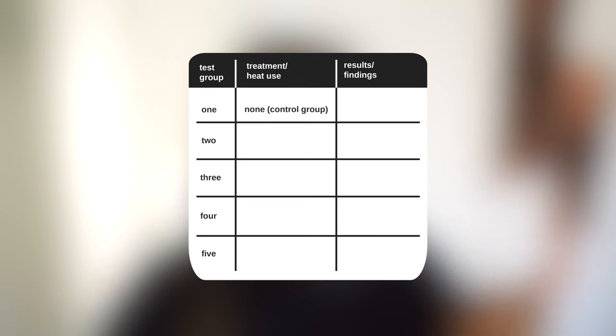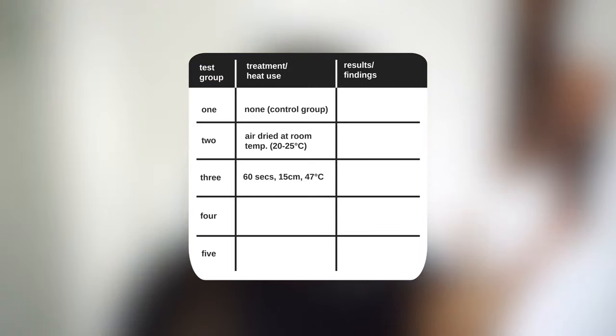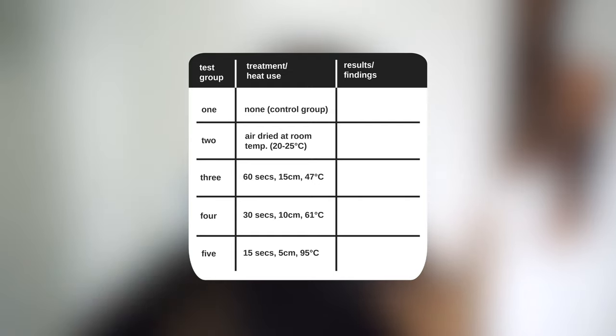For this experiment they had five test groups. The first was a no treatment control group. The second was shampooed and then air dried at room temperature. The third was dried with a hair dryer at a distance of 15 centimeters for 60 seconds, at about 47 degrees Celsius. The fourth was dried for 30 seconds at a distance of 10 centimeters, at about 61 degrees Celsius. And the fifth was dried for 15 seconds at a distance of 5 centimeters, at a temperature of about 95 degrees Celsius.